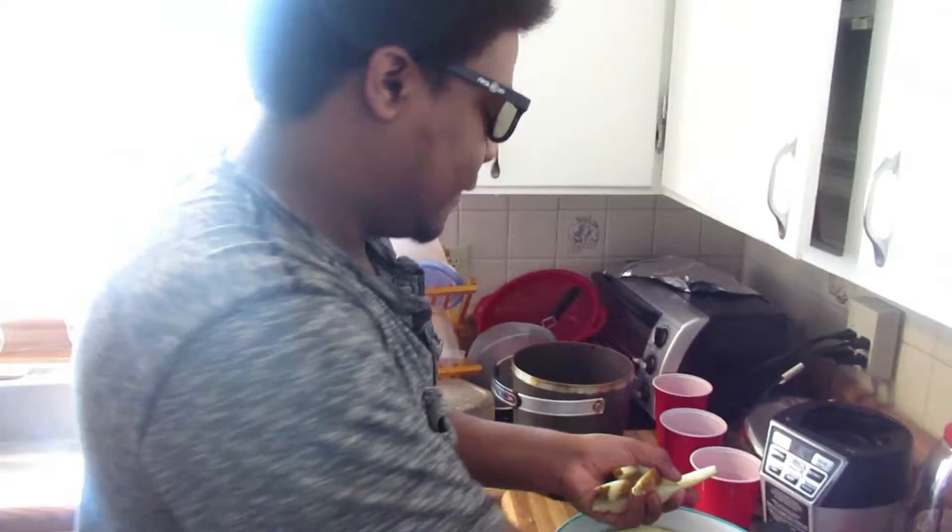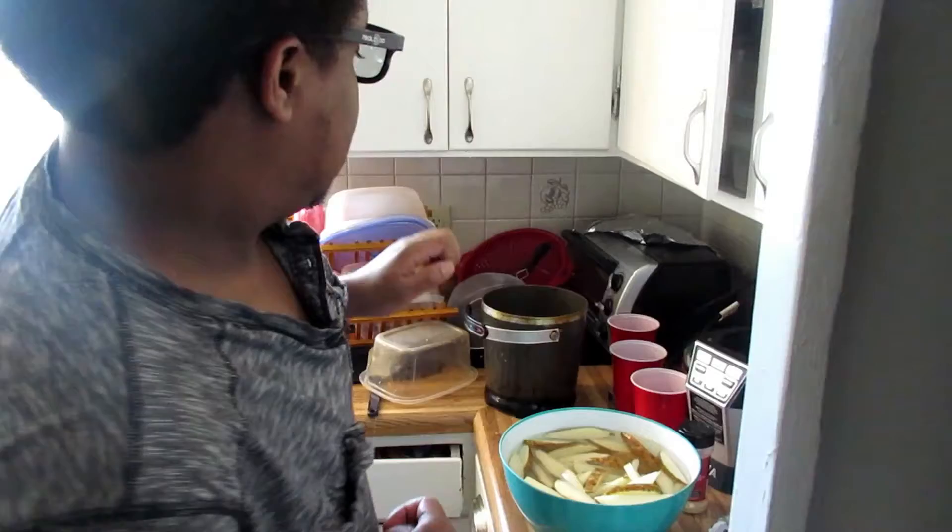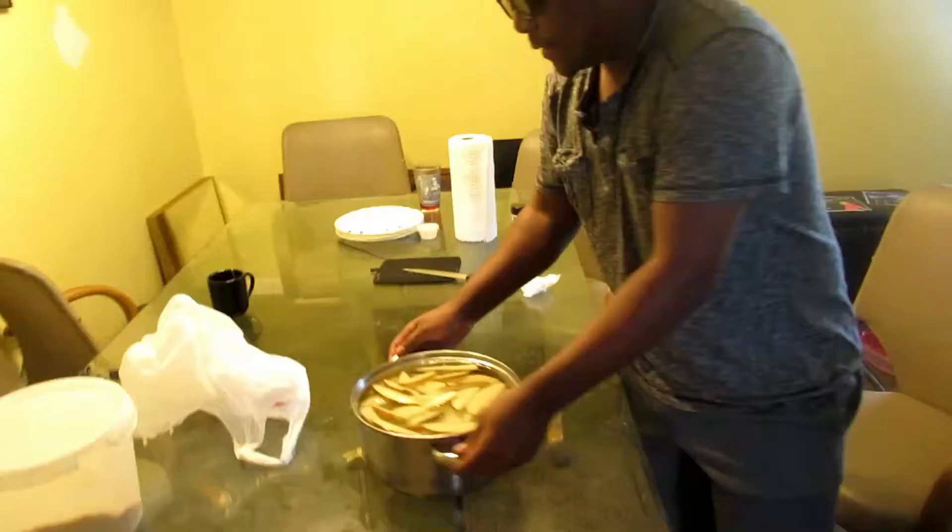Unfortunately we don't have a basket right now, so we're straight savages here. We're straight savages. We're going to head on back over there to the glass table. We have another thing of potatoes right here. We're going to throw this into the deep fryer and now we're going to wait for that to cook.